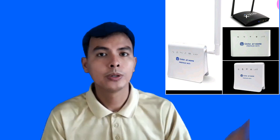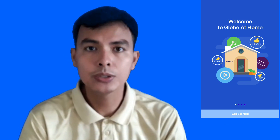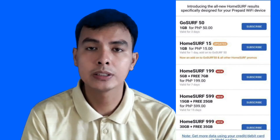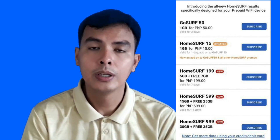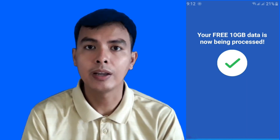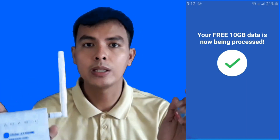Hi everyone, this is Jacob from Philippines Lazada. On today's episode, we're going to show you how to link your modem — or your Globe at Home SIM inserted into a modem — to your Globe at Home app. This is available on iOS and Android. The advantages of linking are: you could monitor your data consumption, you'll have offerings like extension of your load, and you could claim your 10GB free data if you have a brand new SIM or Wi-Fi.